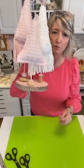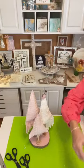I painted the inside of my wood slice pink, which it would have been fine not to. Let me show you what that looks like.